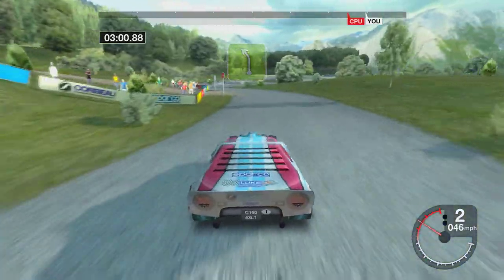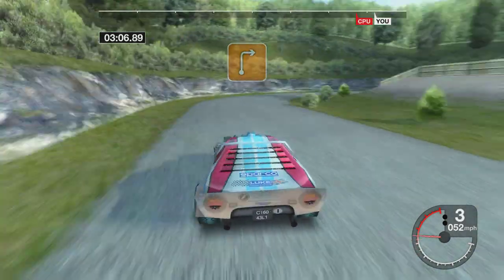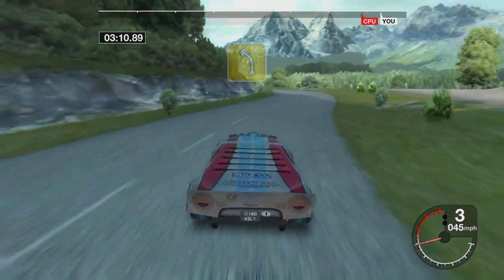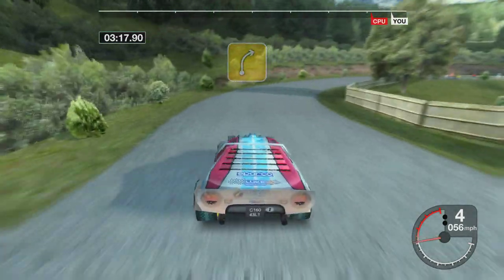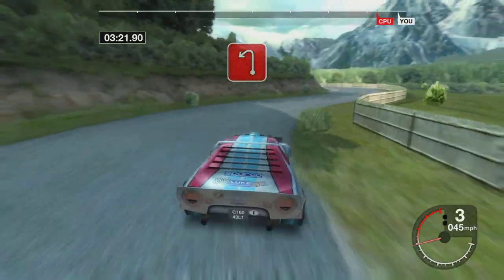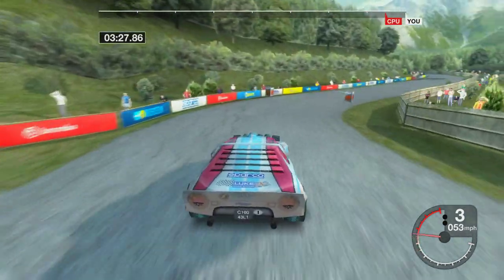50 long, 4 right, into long 4 right, into long 3 right, tightens. 70 long, 4 left. 50 long, 4 right. 52 left. 34 right.